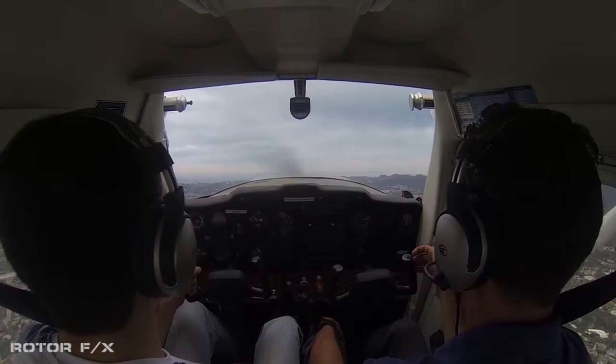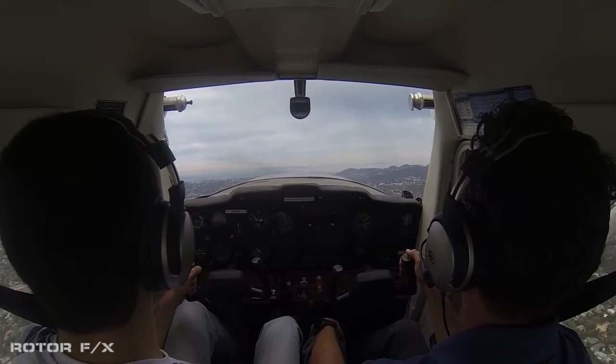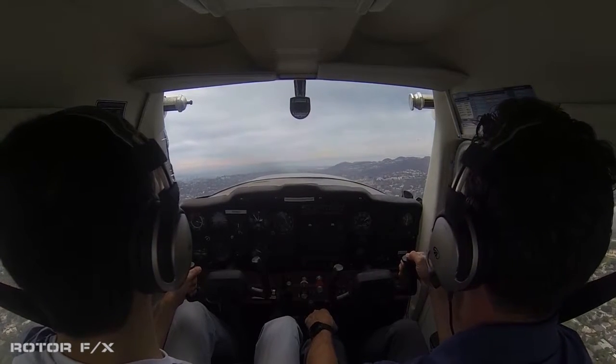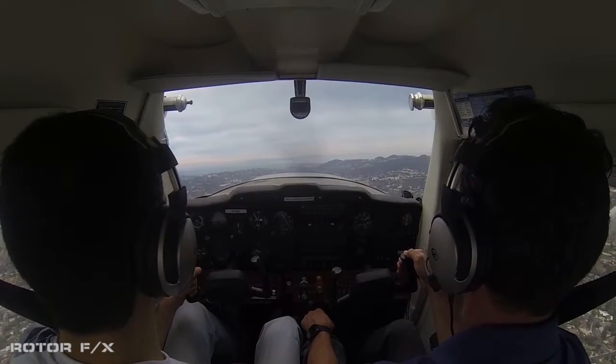Cleared to land, thank you. This is 704 Quebec Juliet at Sepulveda Pass, 1,900, climbing 2,000, for a same transition around me up here. Santa Monica Tower — you cut out both times in the middle of your transmission. Squawk 0225, say request. 0225, and we'd like to fly around the area up here at lower level.